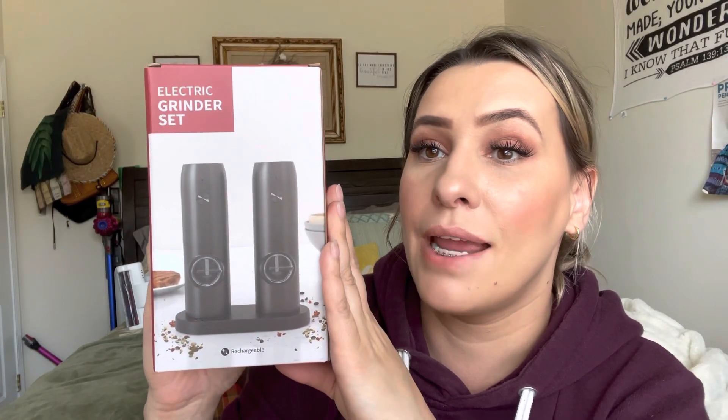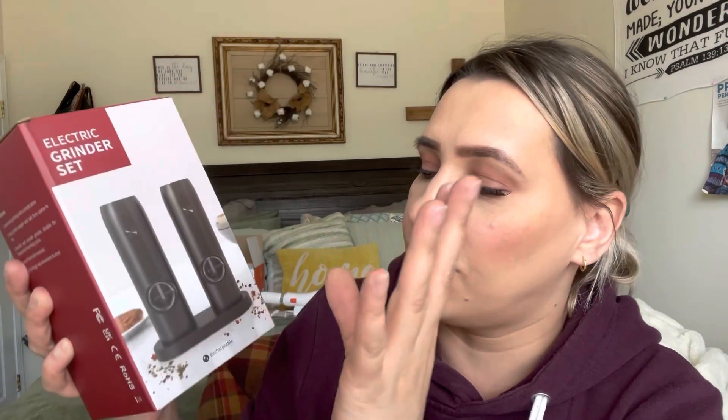Hey everyone, welcome back to my channel. If you're new, welcome — my name is Darlene, and today I'm going to be reviewing this electric grinding set. It's for salt and pepper, but let's go ahead and get right into this.